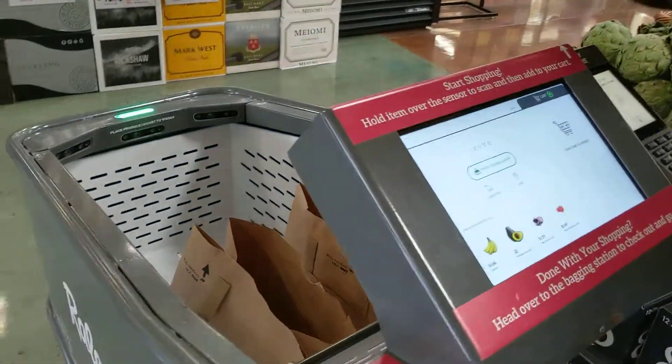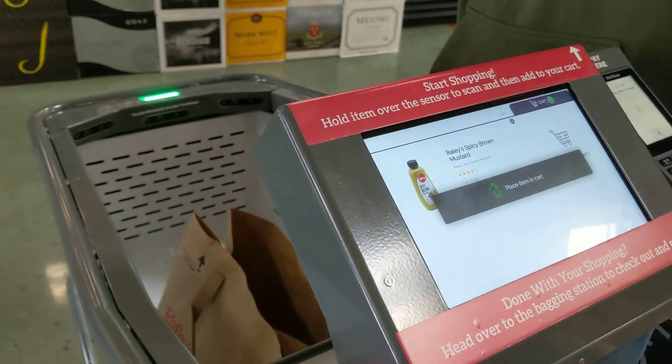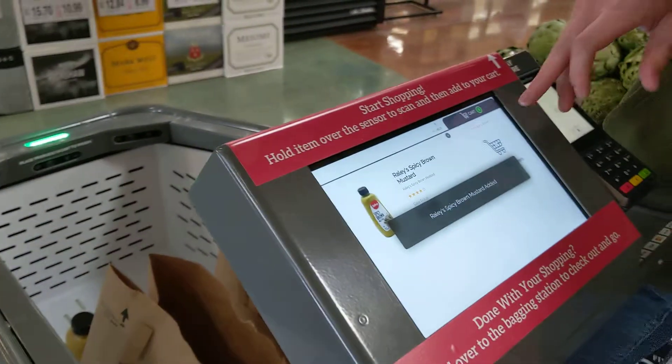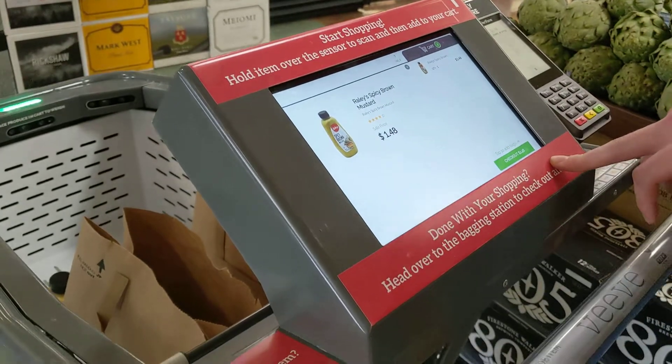You can just barcode scan the item like so. A detail page pops up showing the item price, name, an image of it, all of that. Either add it directly to the bags or anywhere in the cart and it'll add it to your running list right here, again showing the price and running total of your shopping trip.